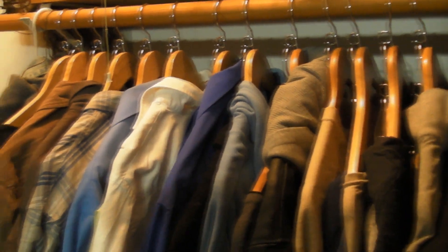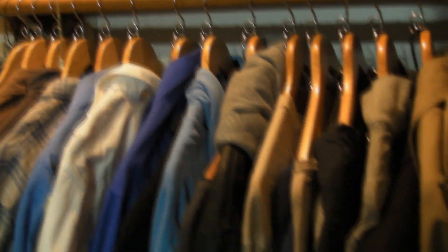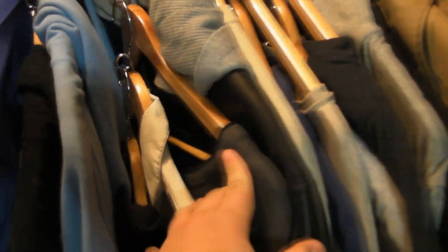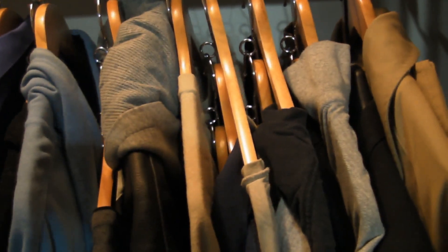Here we see a set of 50 hangers total. If you were to count the top you wouldn't notice, because each of these has a bunch of different hangers cascading from them.